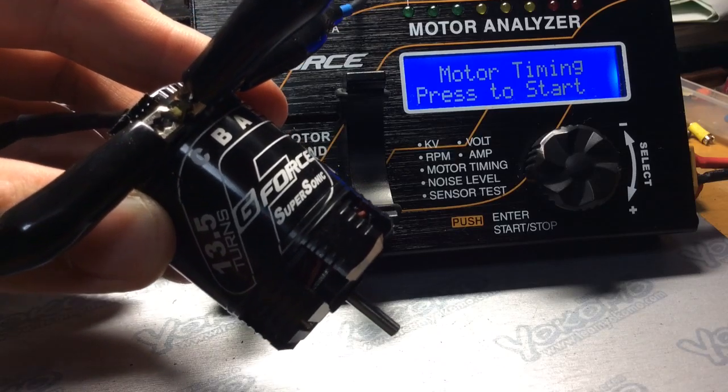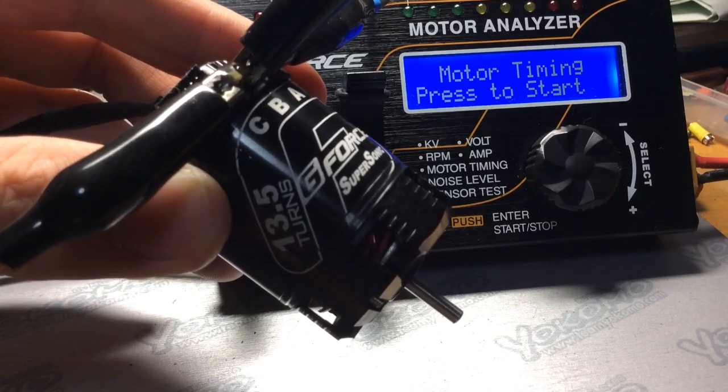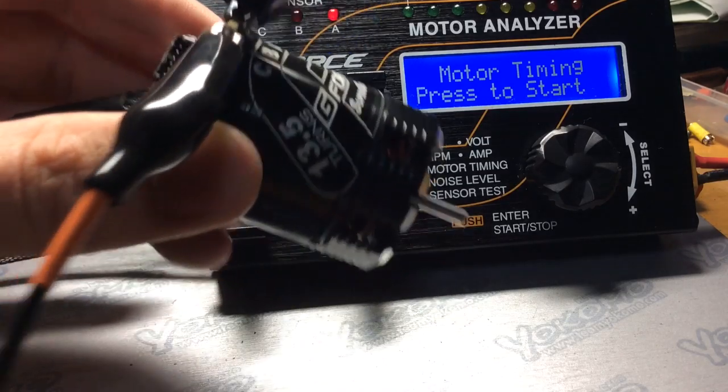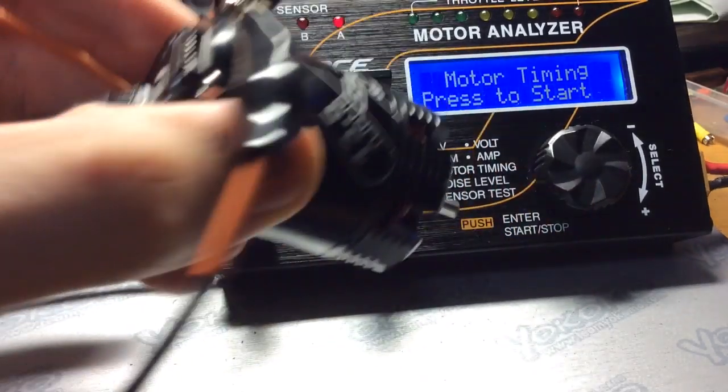Today I'm going to do a timing analysis on the GeForce Supersonic 13.5 turn motor. This motor is already set at zero degrees, as you can see.